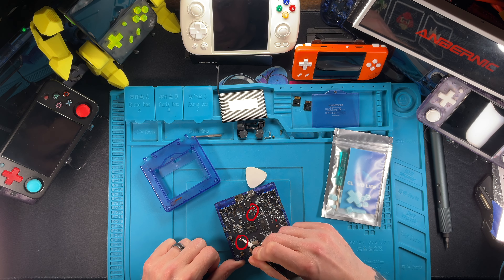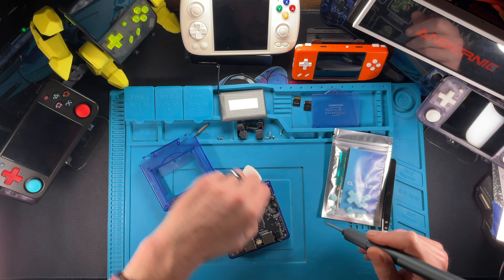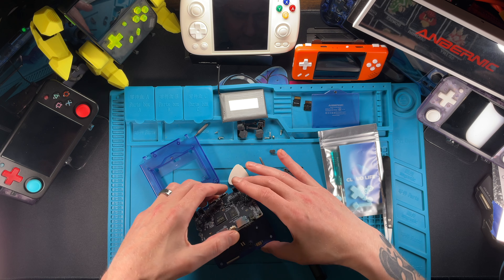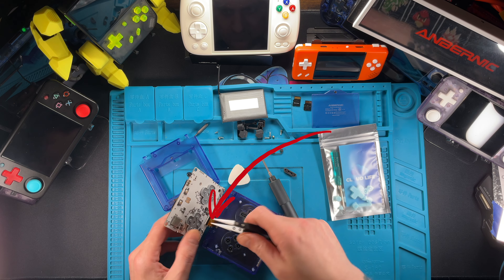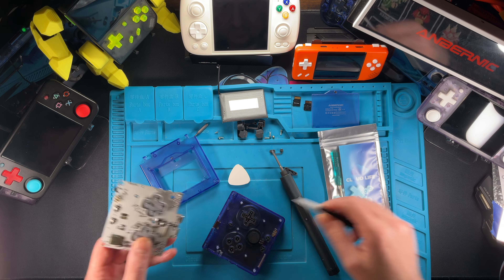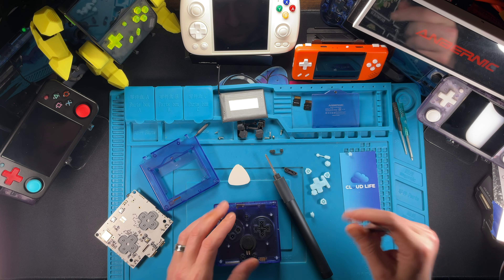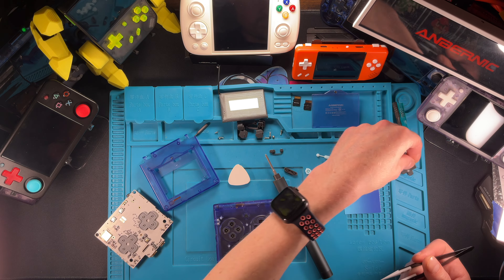Those are going to be your shoulder buttons, which you'll set aside, and then you do have your screws here. Now be careful when you are opening up this little sandwich — there is a little surprise in there. You've got to undo this little clip here, which is going to be for your screen. Just pop that thing right off. The rubber membrane may stay stuck on the bottom of the PCB, so just go back and pull them off.